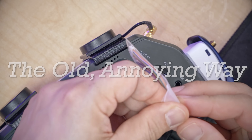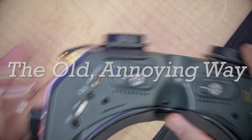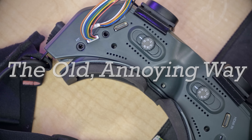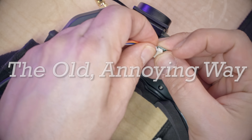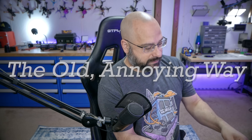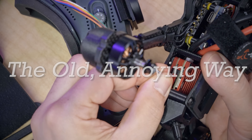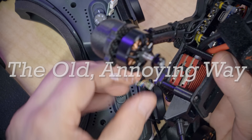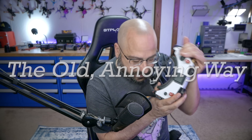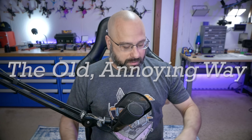We plug this stupid cable into the firmware update port on the goggles — because that makes a lot of sense. Then we need this adapter because the plug changed sizes somewhere along the way. Then we've got this tiny stupid cable, and this stupid thing plugs into the video transmitter. You've got to power the goggles up while not yanking the tiny cable out of the video transmitter. Look at the goggles, scroll through the menu, firmware update — boom. Then your firmware is updated. What could be simpler?